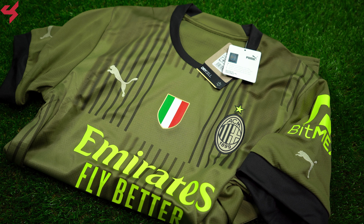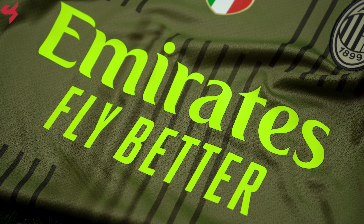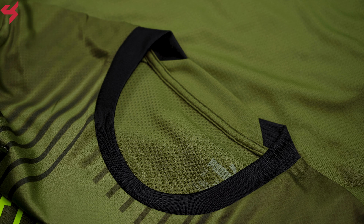Manufactured by Puma and sitting on a military green base, black and bold green are your secondary colors used on this third jersey. Both the Puma logo and the full bar crest of AC Milan are stitched onto the jersey. The heat-sealed Scudetto sits between them. The Emirates sponsor sits on the center of the jersey in bold green. A black rounded cool neck collar was used here with green shoulder panels and sleeves.